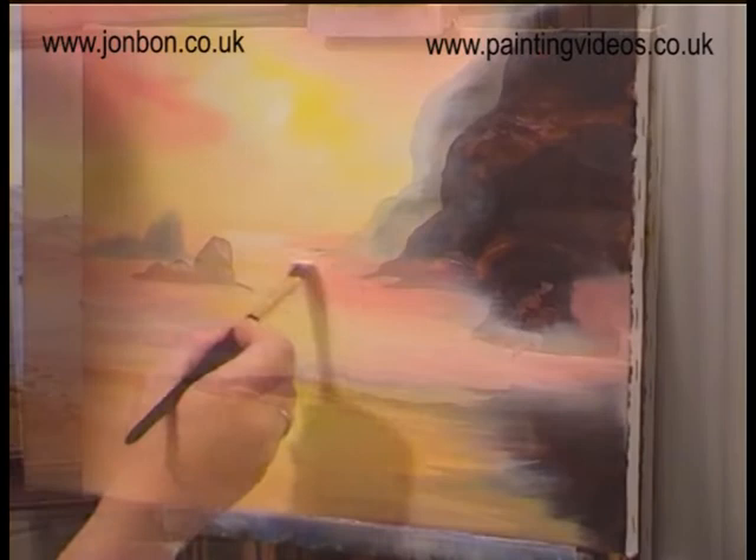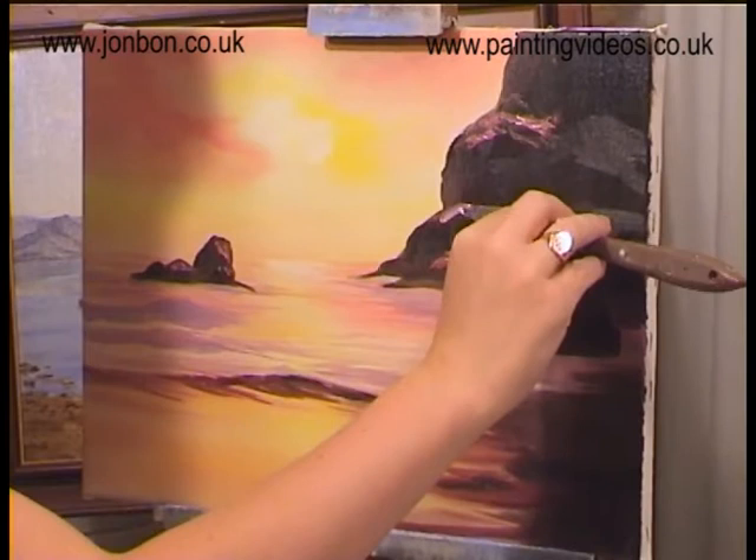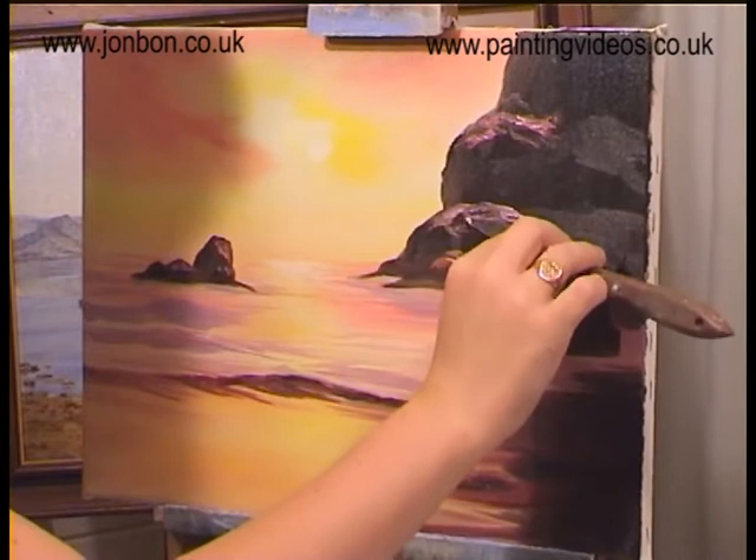One of the fortunate things in oil painting is that we can use a little three-dimension, although it's a two-dimensional surface — by laying the paint on thick the way you're doing it now. So you can actually get your fingers behind some of those rocks. Very effective. That's an advantage with oils.